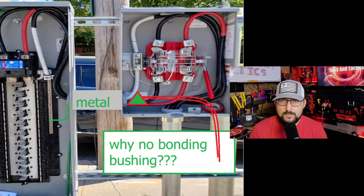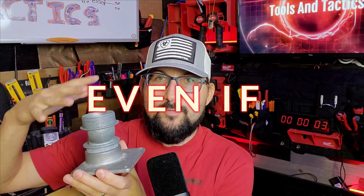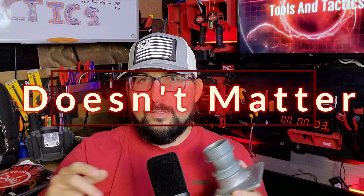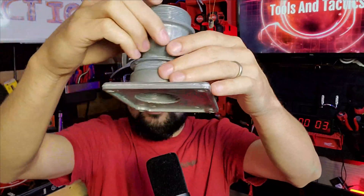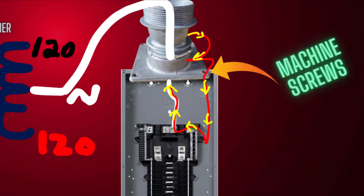The most asked question: why do we need a bonding bushing on one side and not both? If bonding the service is so important, why don't we have a bonding bushing inside the meter? If this is a hub to your disconnect and we have a properly threaded connection, when the meter sits on top and we have a solid connection — even on concentric knockouts — this hub is threaded in and should be electrically connected with integrity from point to point. The threads go into the top of the disconnect, which are bonded to the case where grounds and neutrals are all bonded together, as required by code at your service.